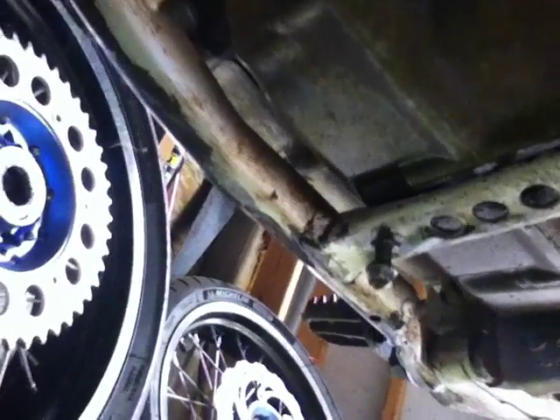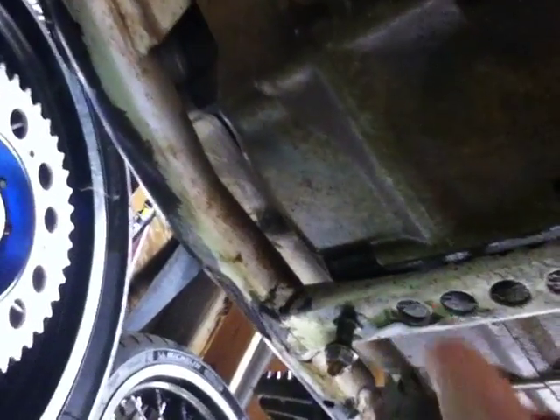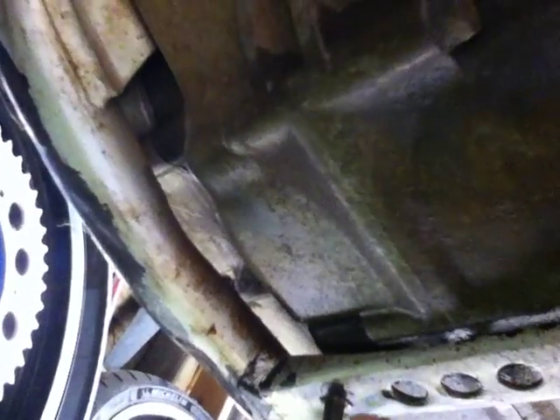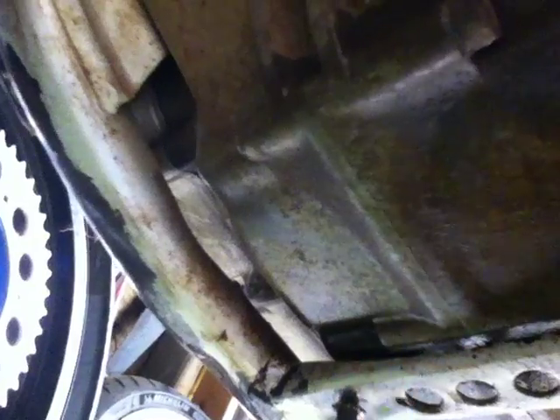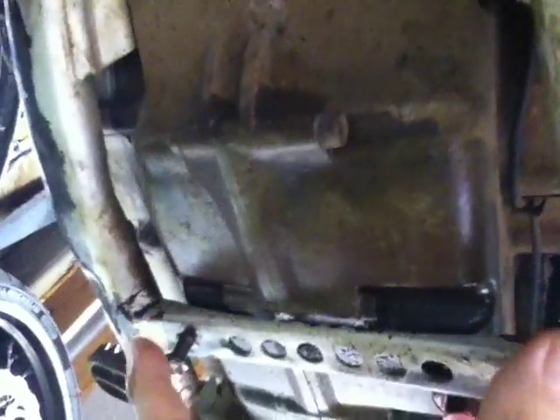We went on this gnarly ride near my house and long story short, I ended up punching a hole through my crankcase with this bolt right here, which is what holds the bottom of the skid plate on — this horrible skid plate that I don't ever recommend getting, for one simple reason.